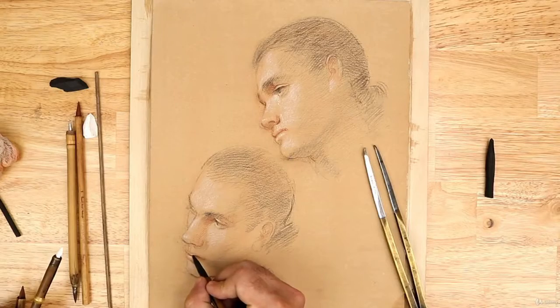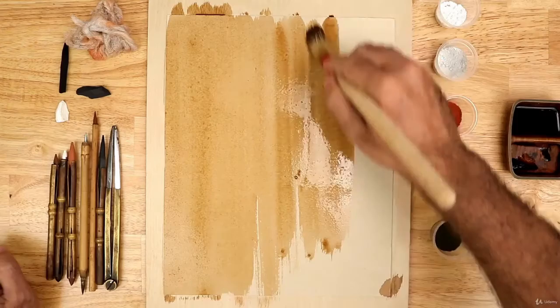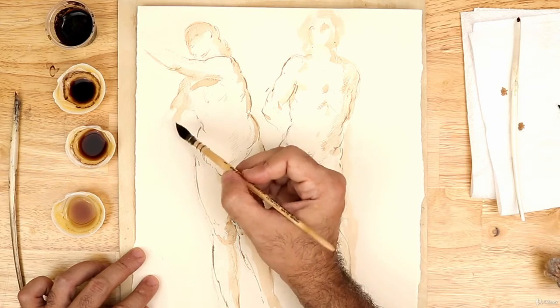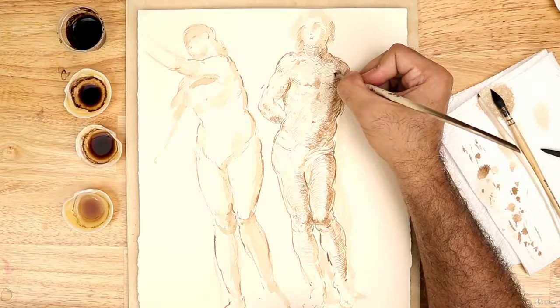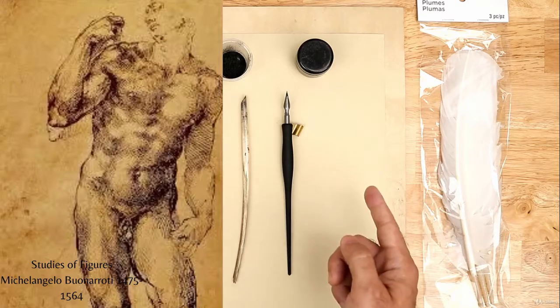And the three crayon technique used by 18th century French artists. The course contains a full curriculum with figure drawings, examples, and demonstrations that guide the student through 400 years of drawing techniques used by the old masters.